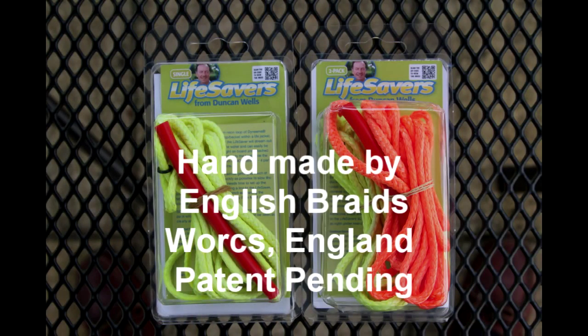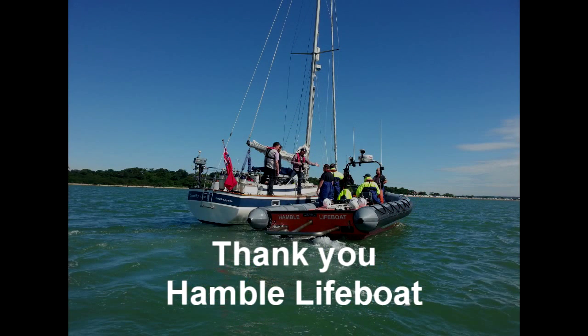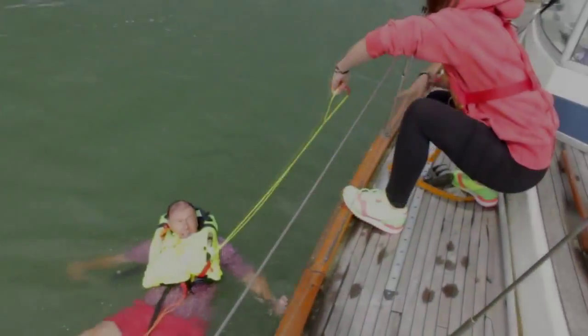Lifesavers are handmade by English Braids in Worcester, England. The Brummel splice, to ensure that we only lose 10% of the Dyneema's strength when we form the loop, has to be done by hand. Thank you to Hamble Lifeboat, who helped in the making of this video and who were involved in developing Lifesavers.